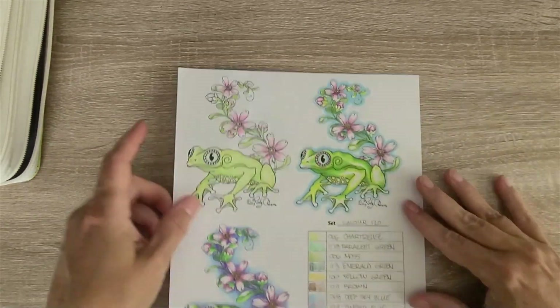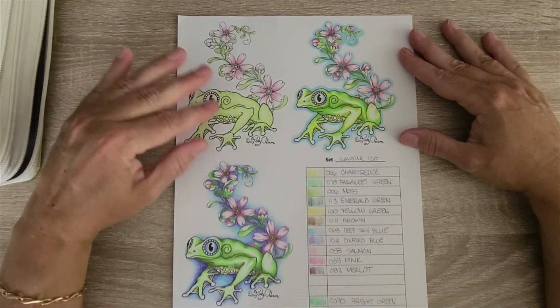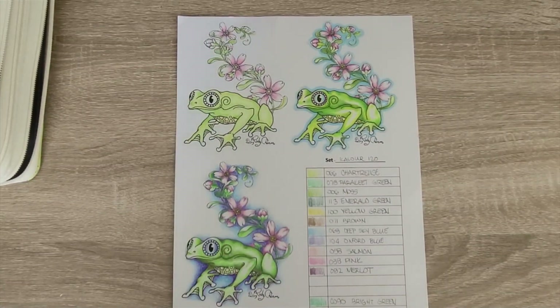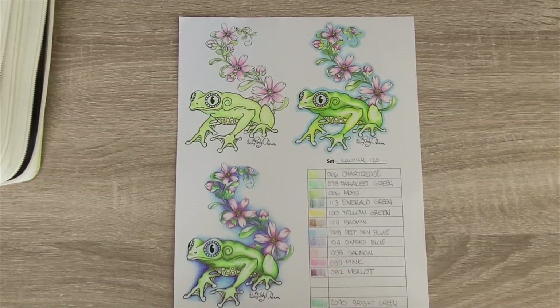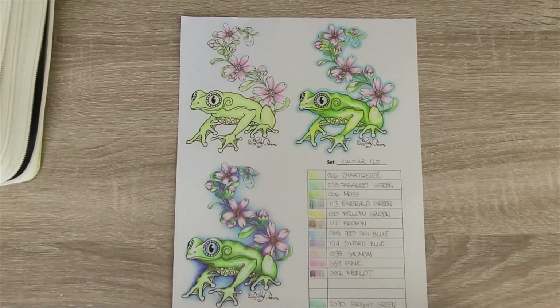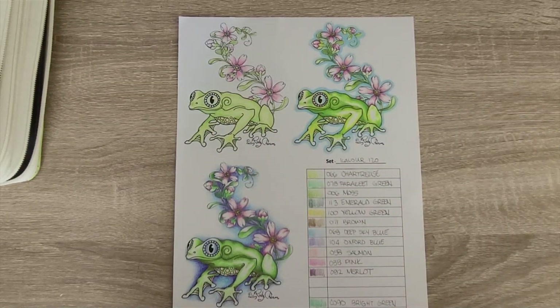I had problems with the Kalour greens. The basic frog is the most basic way you can color — just a couple of colors with a little blending and layering. Chartreuse was way too yellow, so I had to replace it with C018 spring green to even get the right look, and I had to do a lot of erasing to clean up this particular frog.